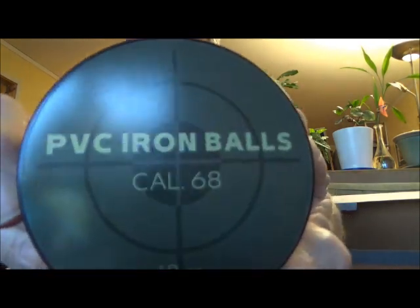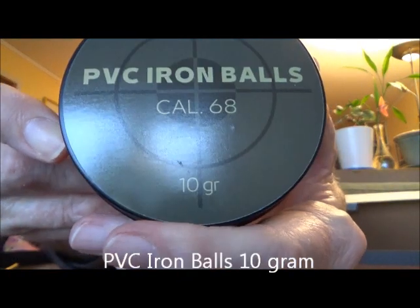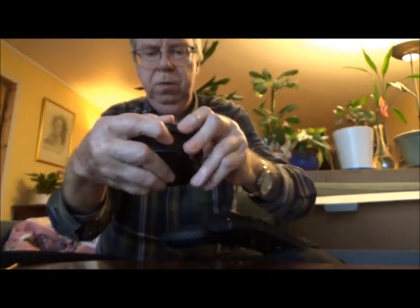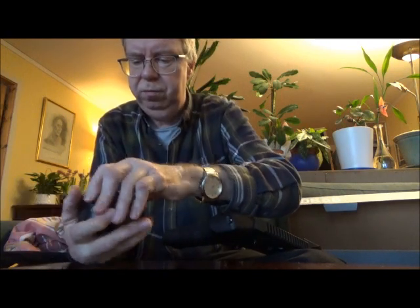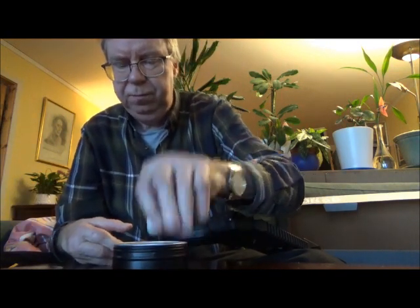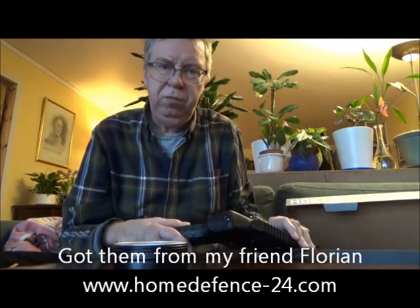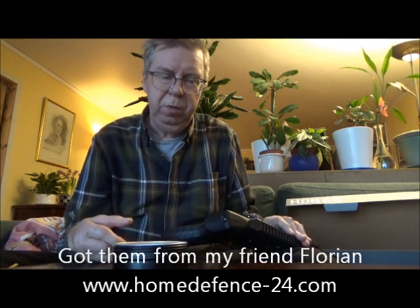In today's video I'm going to use PVC iron balls. These are 10 gram — it's also an aluminum that was 7.5 gram, but these are 10 gram. It looks like so. Got them from my friend Florian Sølner at homedefense24.com, so make sure to check him out.